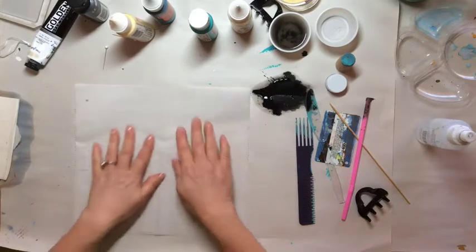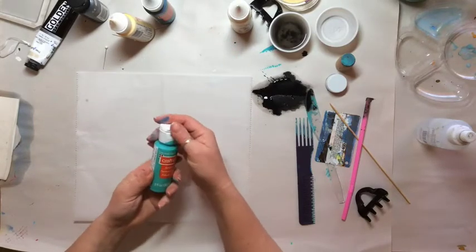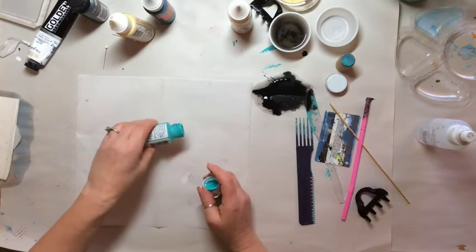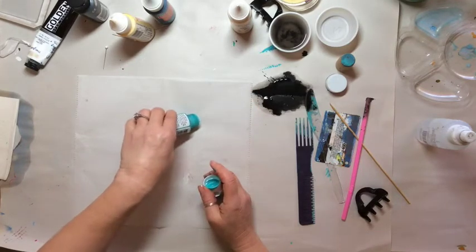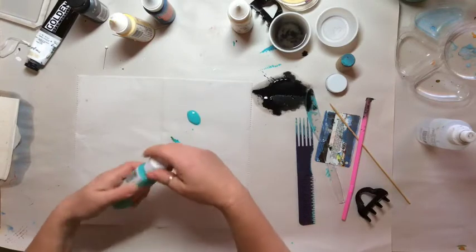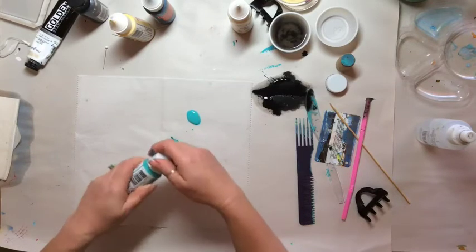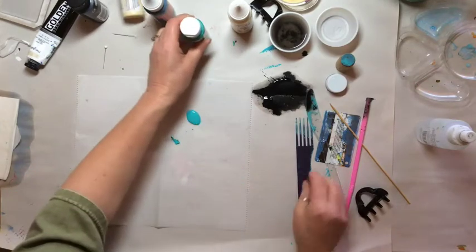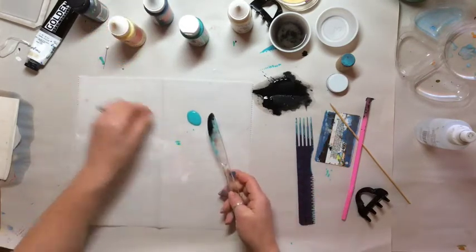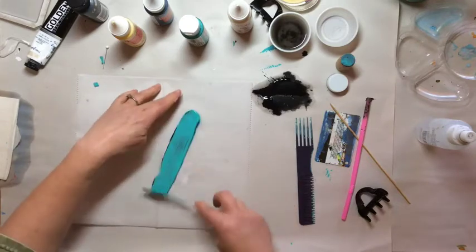I think this time I'm gonna start with this teal color. Put a little over here, and I think I'm gonna try to use this knife since I like the way that worked. I've got a little black on here — that's okay.